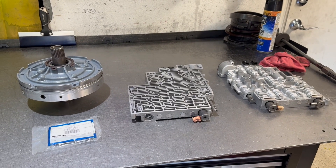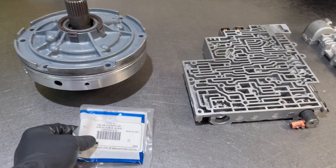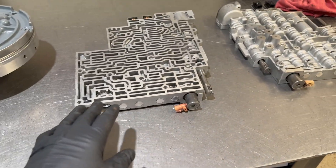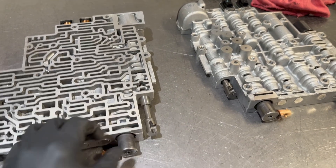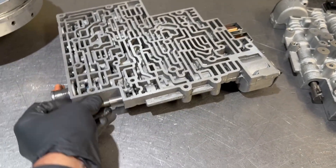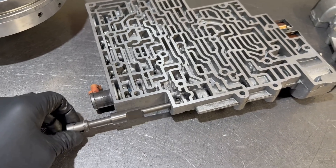Hey Kyle, I opened up your box this morning with the pump valve body and the Sonex HD 2-3 shift valve in it, and unfortunately this is really the only part that I can use here. The valve body, when I pulled it out of the box, had the manual valve pretty much jammed, cocked sideways into the bore here, and as you can see, it'll only go in part way because the manual valve is bent.